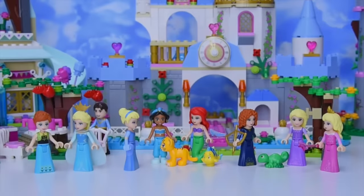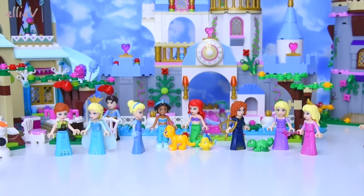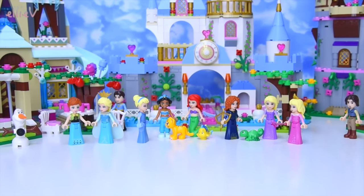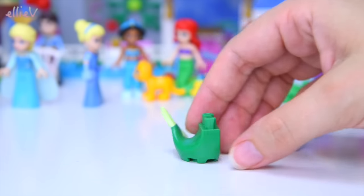Hello, welcome to Ellie V Toys. I have got a full complete set of the brand new Disney Lego minifigures to open up for you today. I've gathered around all the princesses from the other Lego Disney sets, the mini dolls, and they are going to meet their blocky cousins today. So let's start with the first one.